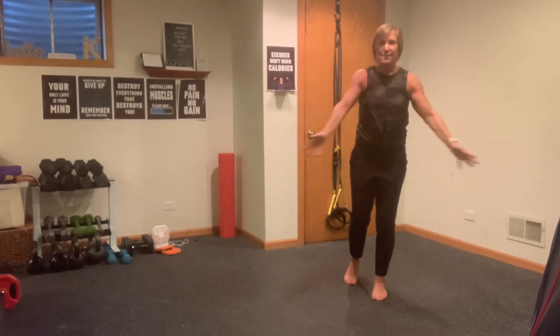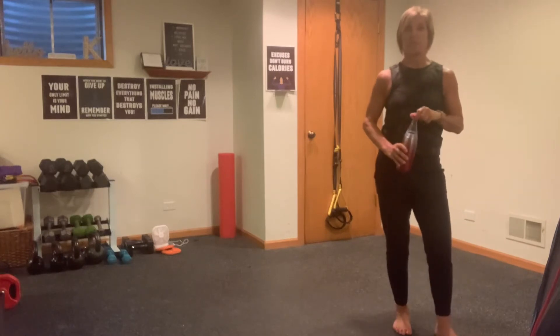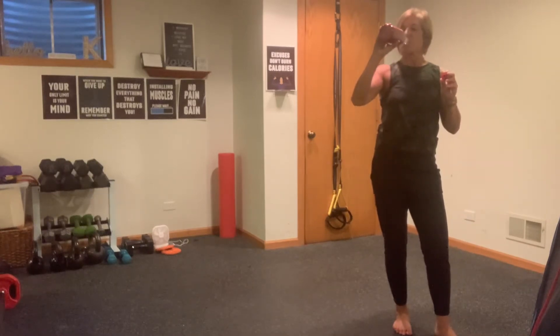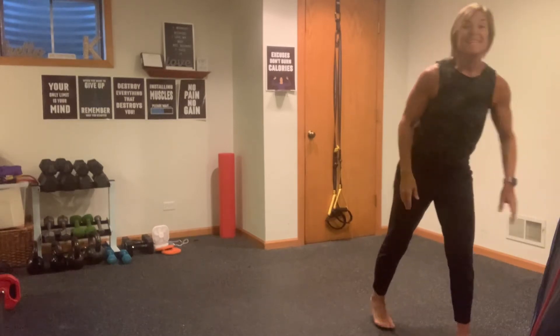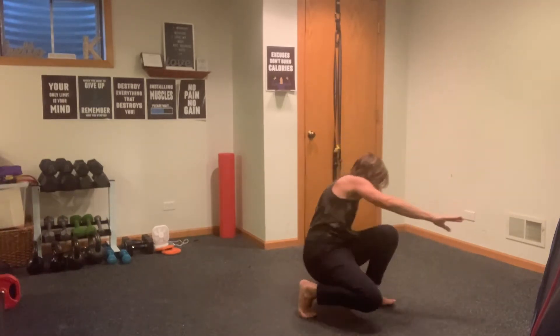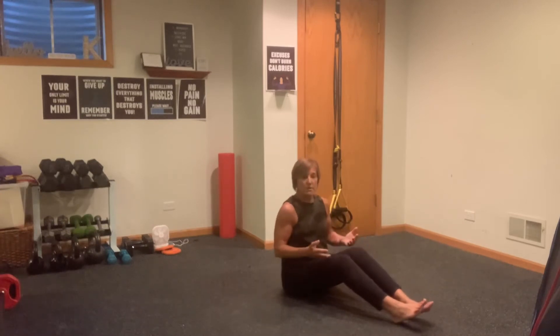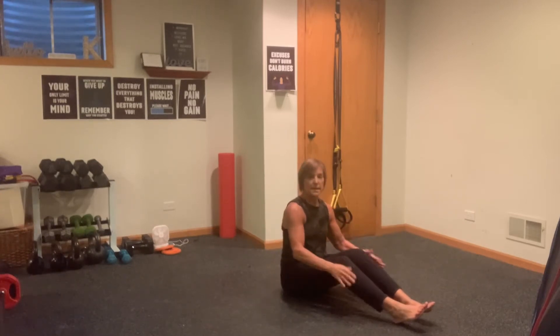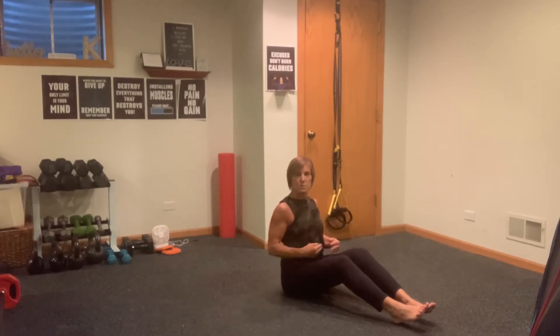Take a sip of water, and we're going to take it down to the mat to do a little ab work. Coming to the mat or floor — we're going to stay in a bent knee position. Pull the belly in, roll the shoulders back, and lean back slightly, keeping a little scoop, shoulders relaxed and not hunched forward, neck is long.